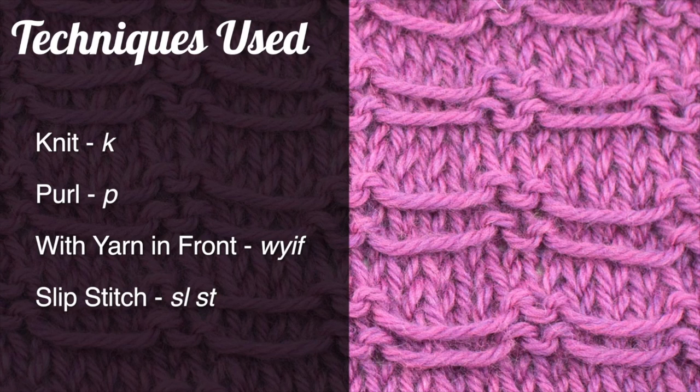For this stitch you'll need to know the following techniques: knit, purl, yarn in front, and slip stitch.